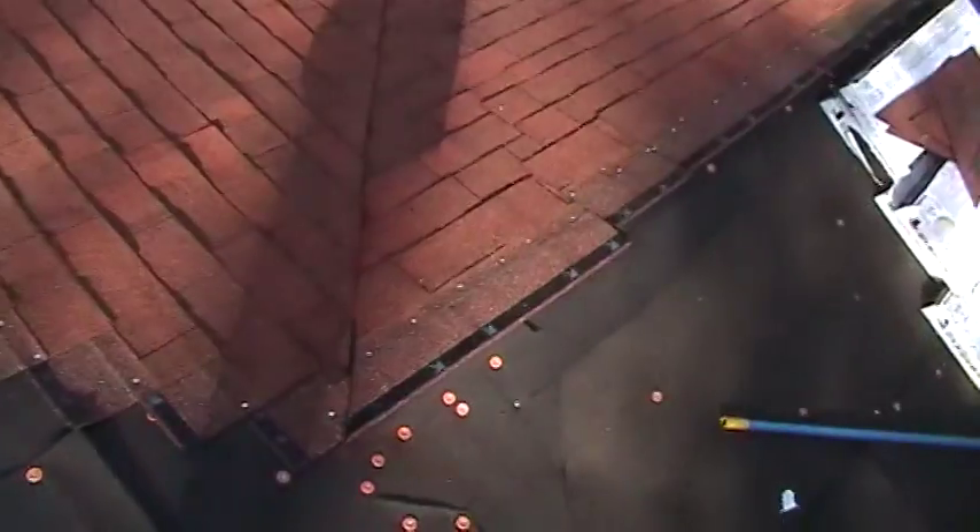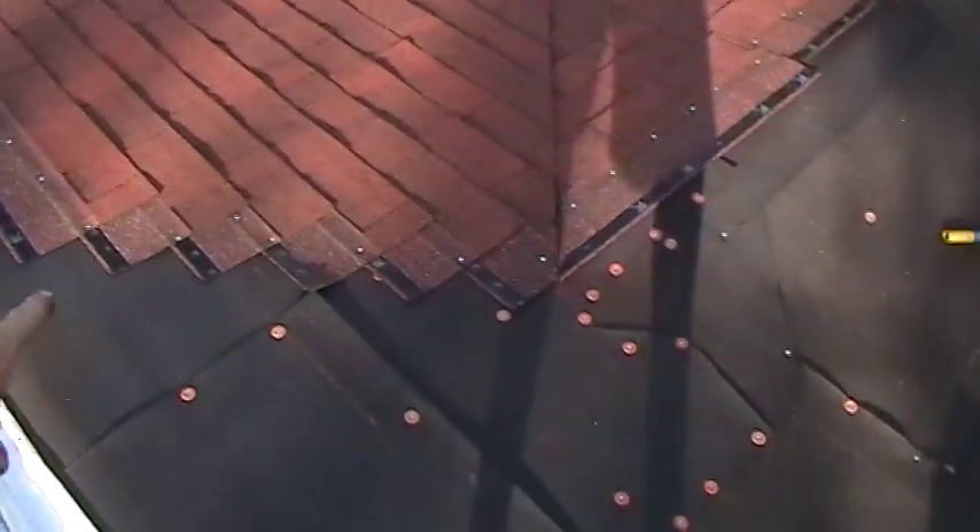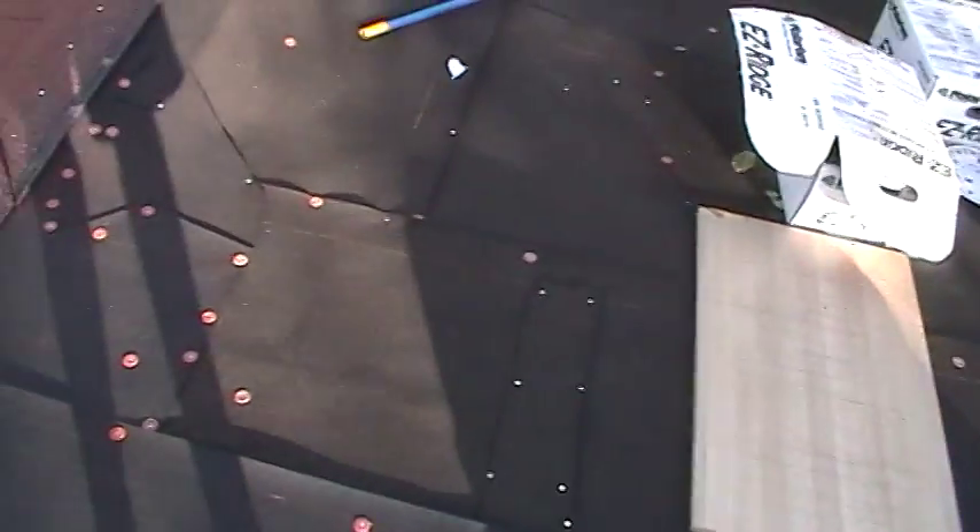I'm done for the day. There's still daylight out but I just finished this part right here and it doesn't make sense to pick up any farther. This part right here I can't actually continue because these rows theoretically need to meet the same row coming from this side. And of course you can't put the ridge cap on until you have those shingles going up.